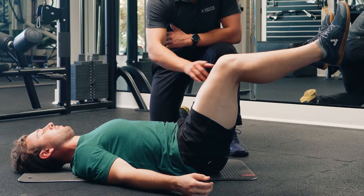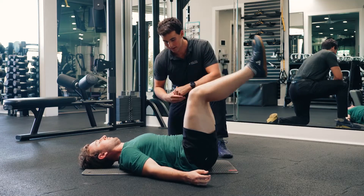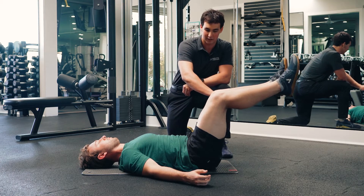From here, bring your knees towards your chest, making sure not to use any momentum, and then slowly bring your knees down past 90 degrees the other way.